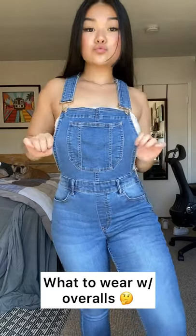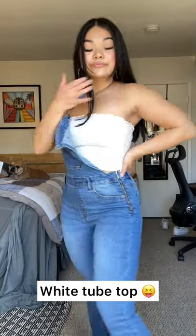Here's how I style overalls. The simplest way to style overalls is to wear a white tube top under.